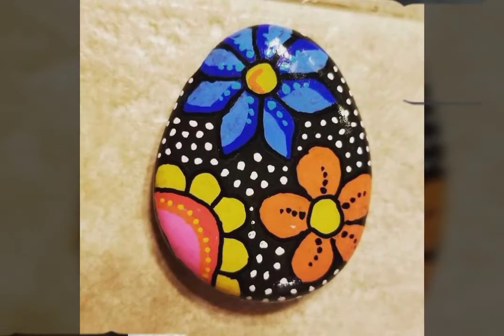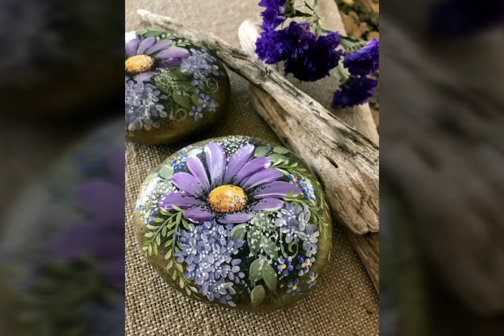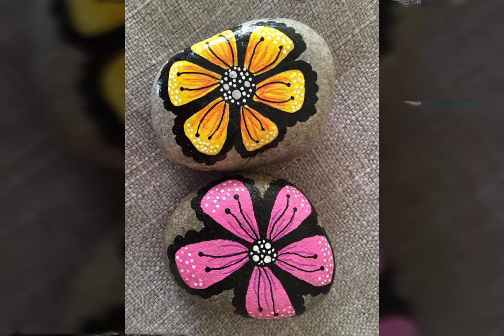So guys, if you want to use this decoration, if you want to make it yourself, then you will see it in the video. This decoration is a very important part of the painting.